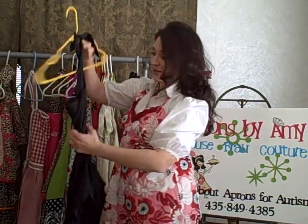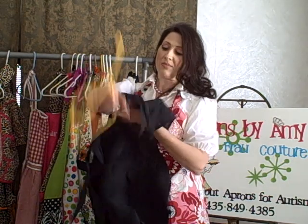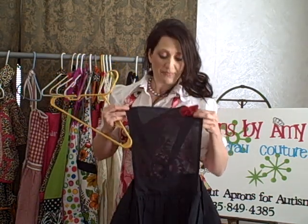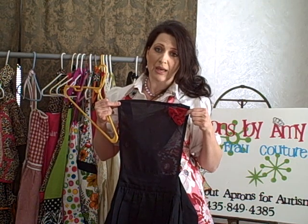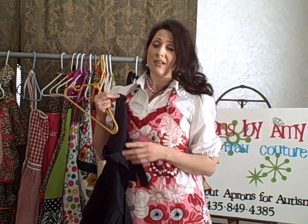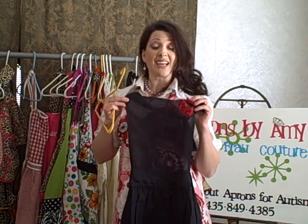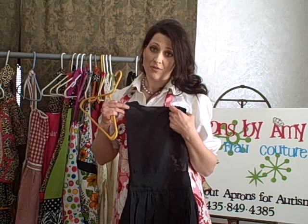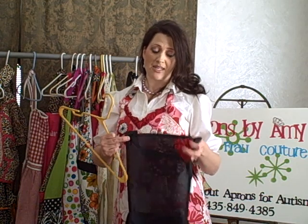This apron right here is very popular. This is the little black dress apron, and we do have them in stock still. Everybody keeps worrying that we're going to sell out — it's getting close. I want to mention that if you're going to give these as gifts for Christmas, get your orders in before the 17th of December. I can guarantee you're going to get Christmas delivery on that. Anything after that, you're going to have to pay more for shipping.